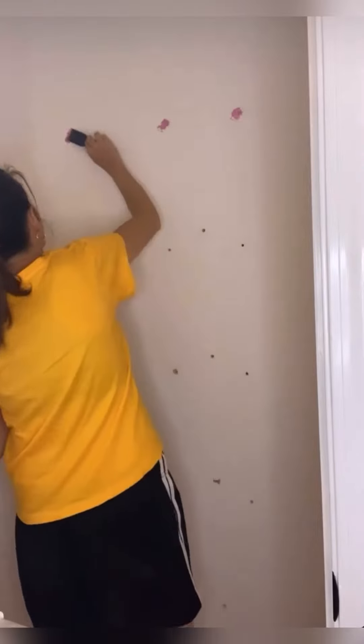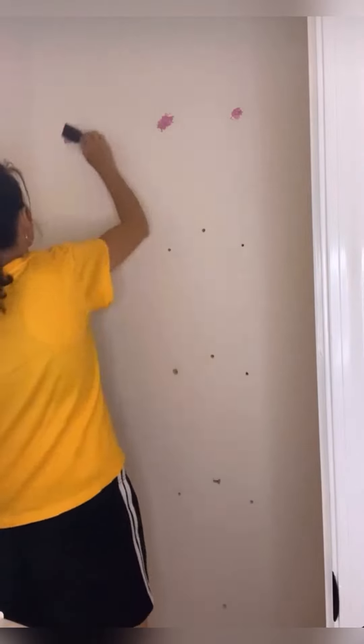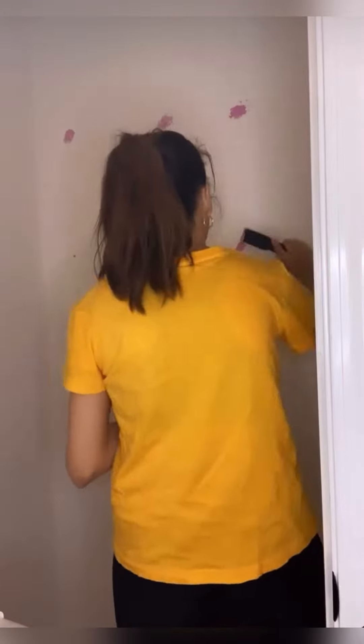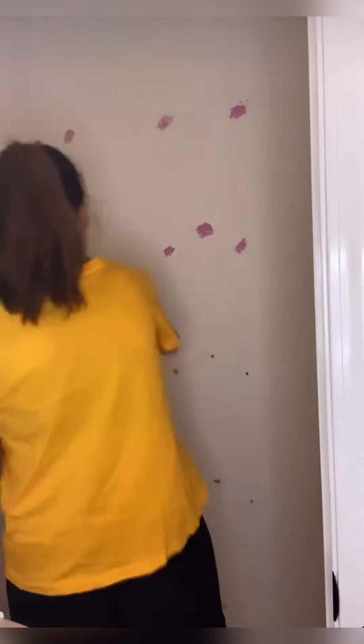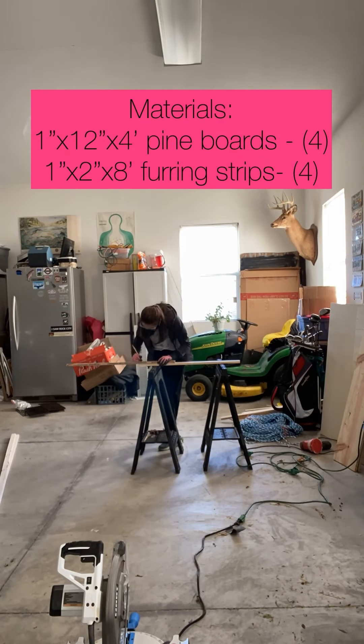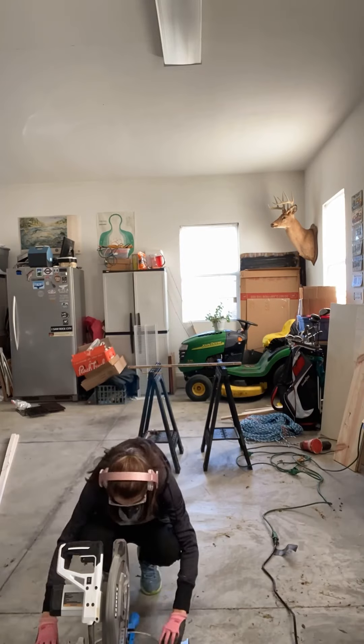Next, I'm using DAP Patch and Paint to fill all the holes in the wall. Let that dry, sand down, and then painted the entire wall with white linen chalk paint. I used a painting technique that gave texture and an almost concrete look.